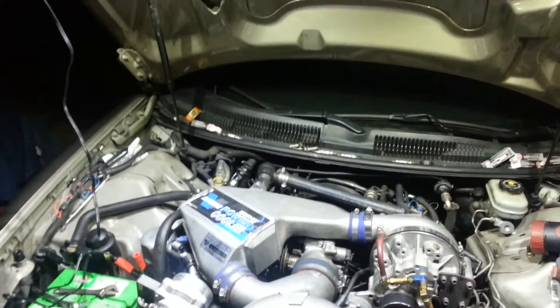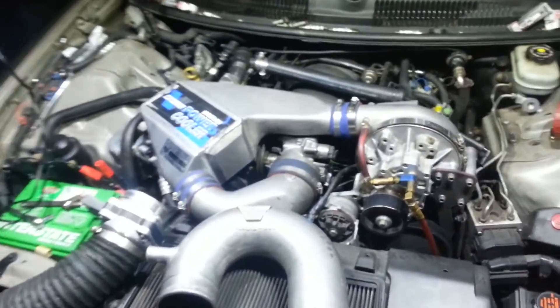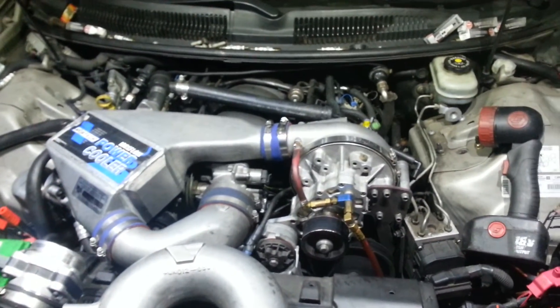Got it off the Snap-on truck as a promo deal for $219.